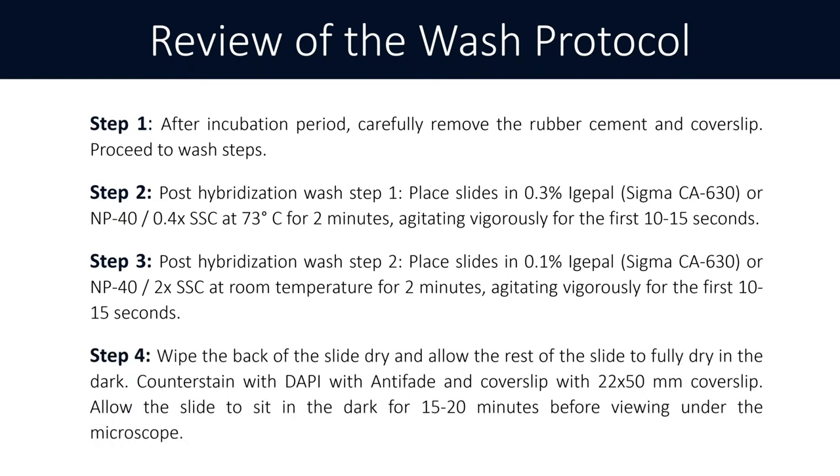Finally, wipe off the back of the slide to dry it and allow the rest of the slide to fully dry in the dark. I usually place the slide standing upright on a paper towel in a nearby drawer and keep the drawer closed so there's no light exposure, because dyes can photo-bleach and cause fading of your signals. Some labs keep slides in drawers; high-volume labs often use slide flats that keep them in the dark.